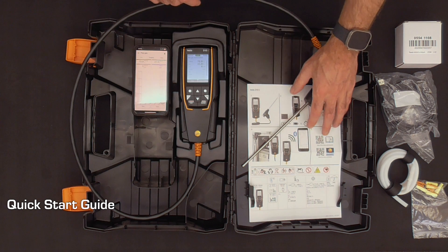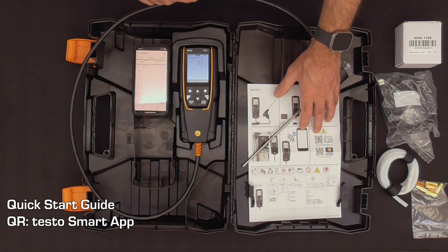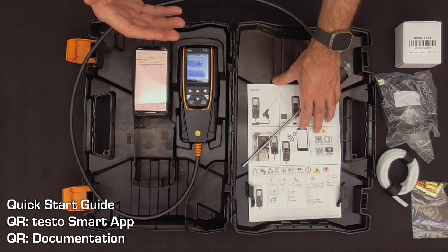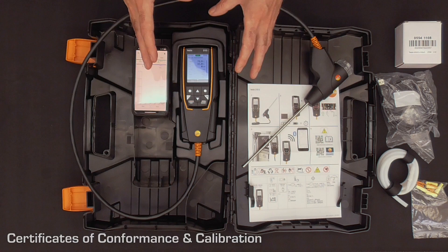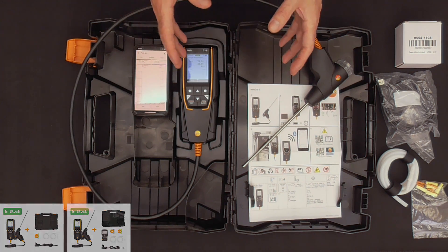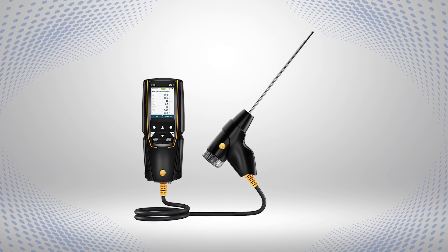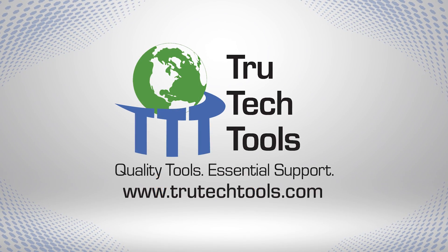Also included in the case is a quick start guide. On that guide you'll find a couple of QR codes — one for the Testo Smart App and the other for all the documentation, including instruction manuals. Also included are the conformance and calibration certificates for this unit. The 310 Mark II kits come configured either with or without a Bluetooth printer. Otherwise, a lot of the features you're used to on the Testo 310 remain the same. Thanks for joining me for this brief overview of the new Testo 310 Mark II combustion analyzer, in stock now at TruTechTools.com.